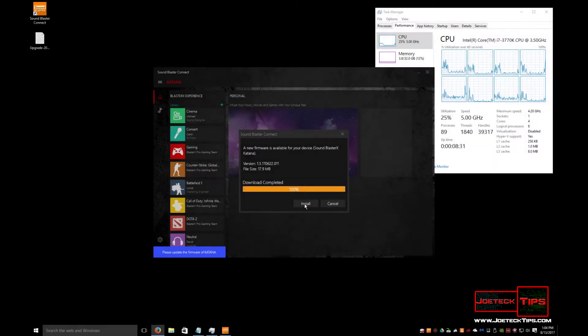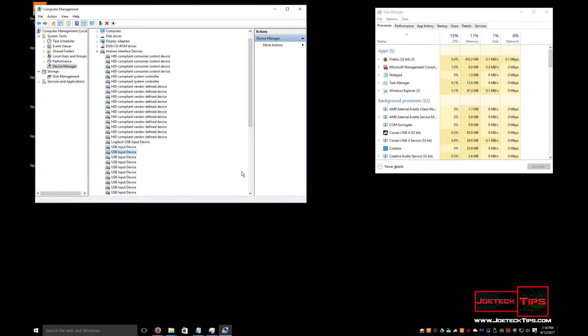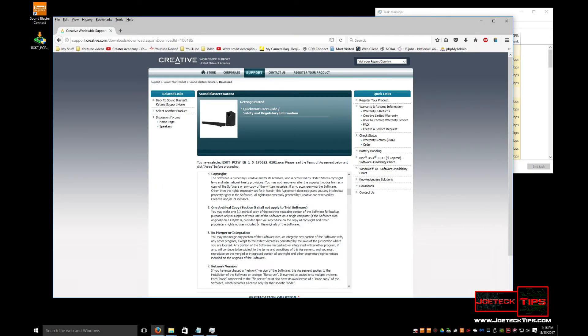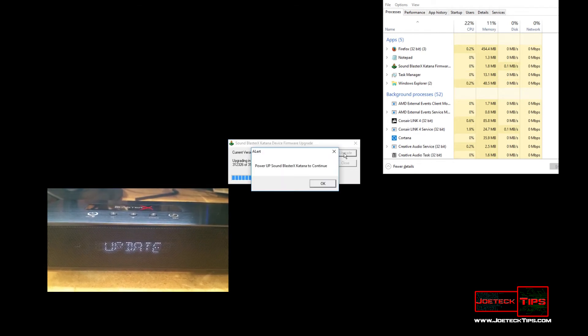I did have a problem upgrading the firmware on the Katana. The software crashed a few times during the process — it went into an endless loop and I could not get out of it unless I killed the process in Task Manager. Once I did that, I found the problem: the hardware was not being fully detected, and the input device needed to install the driver. Once that was done, the firmware upgrade issue went away. I strongly recommend downloading the firmware upgrade utility instead of doing it through the software — it makes the upgrade process much easier and seamless.